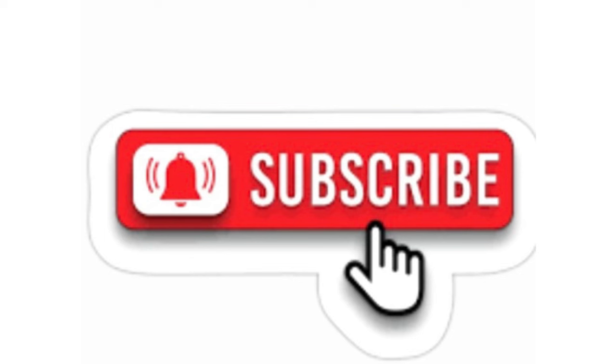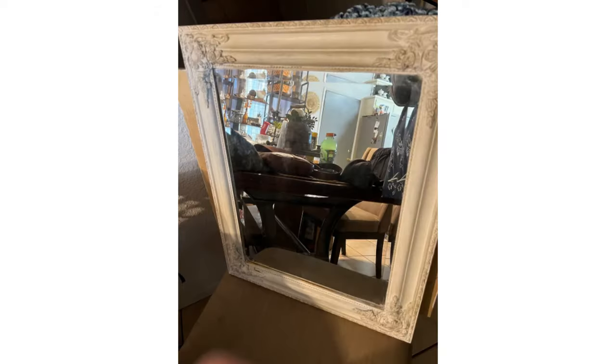If you guys like my products and my style so far, please hit that subscribe button and notification bell and help my channel grow.